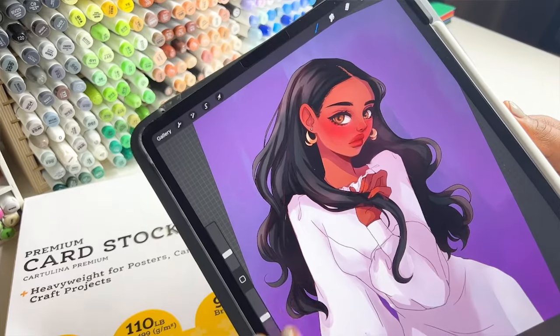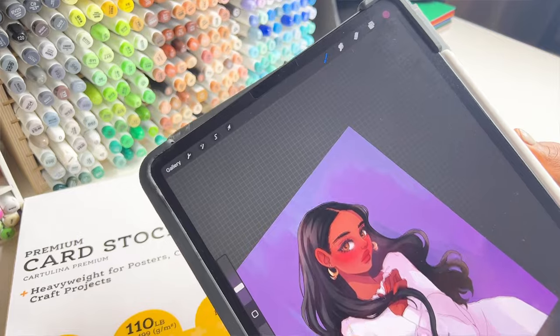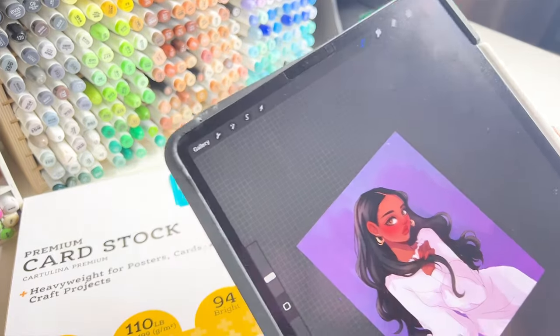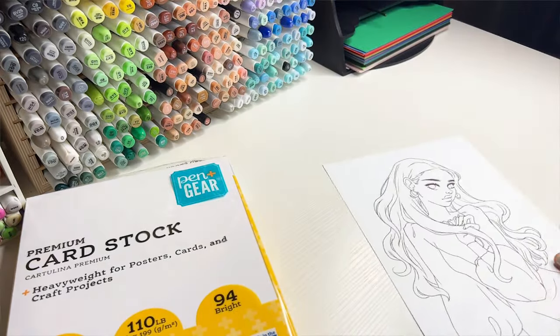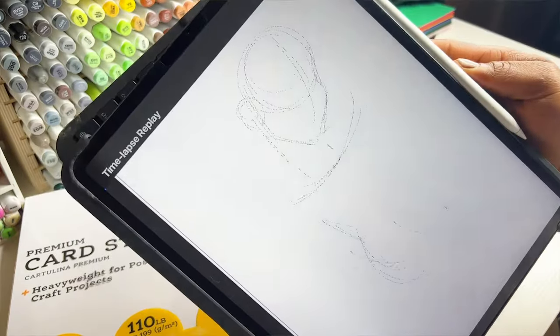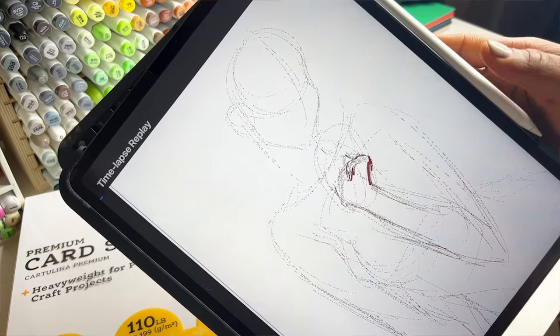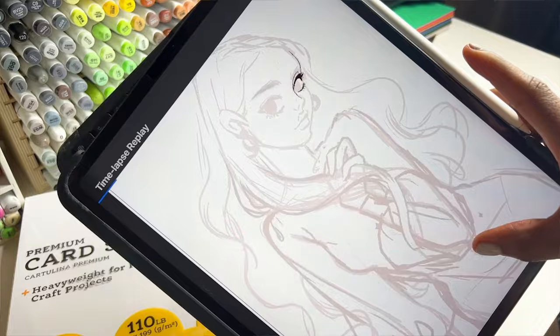I've been trying to complete this drawing on Procreate but it's just not turning out the way I want, so I'm attempting to try it traditionally and see what that will look like. Here's a quick timelapse of me trying to get this done, sped up a little.